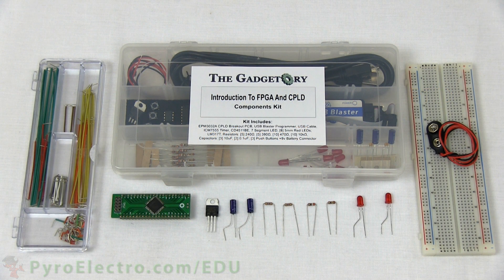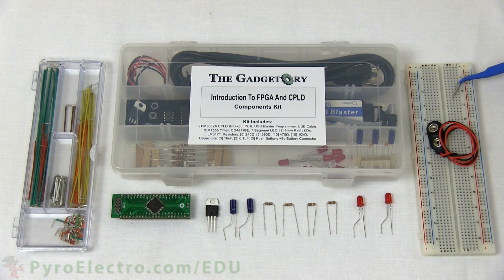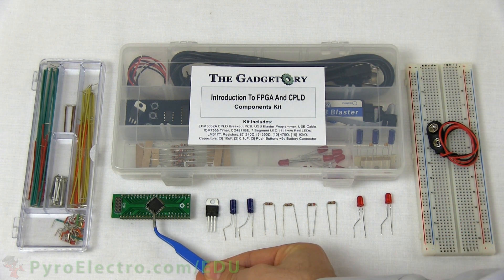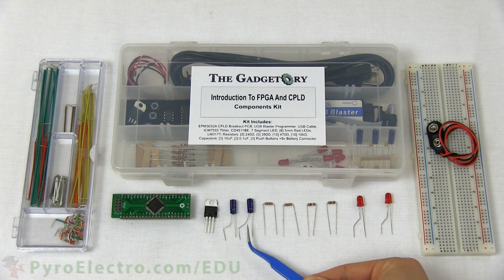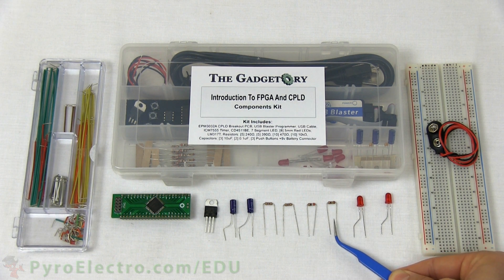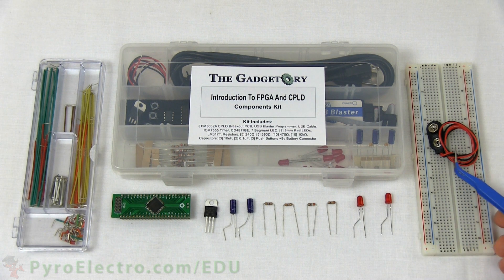To start the experiment, we'll go through all the parts necessary to build the circuit. The larger parts are a jumper wire kit, components kit, and a breadboard. The specific parts from the components kit are the CPLD breakout board, LM317, two 10uF capacitors, two 470 ohm resistors, a 390 ohm resistor, a 240 ohm resistor, two red LEDs, and a 9V battery connector.